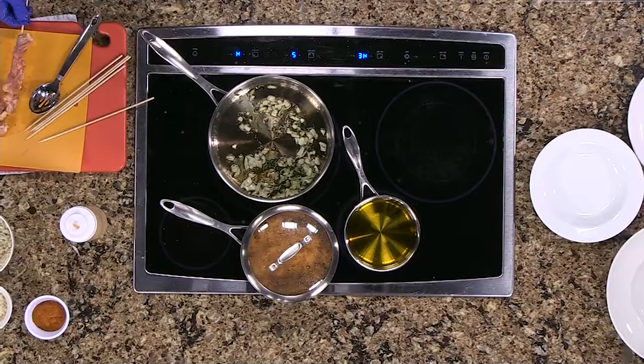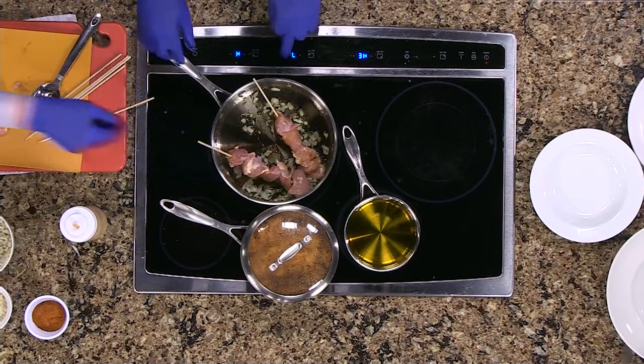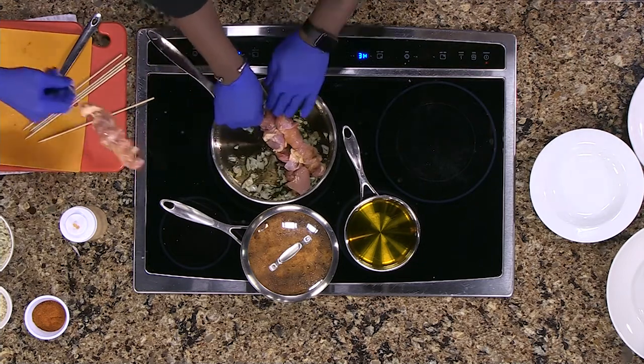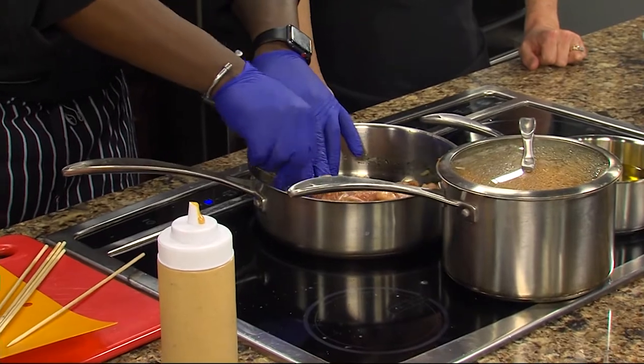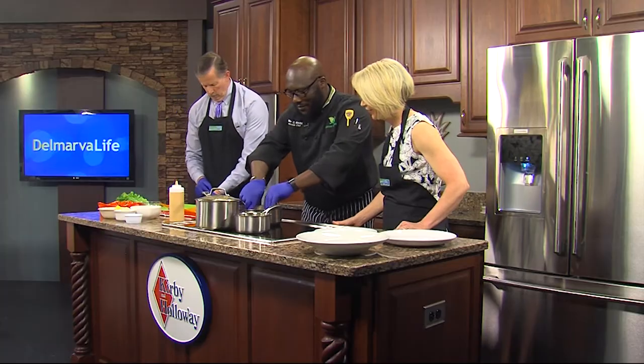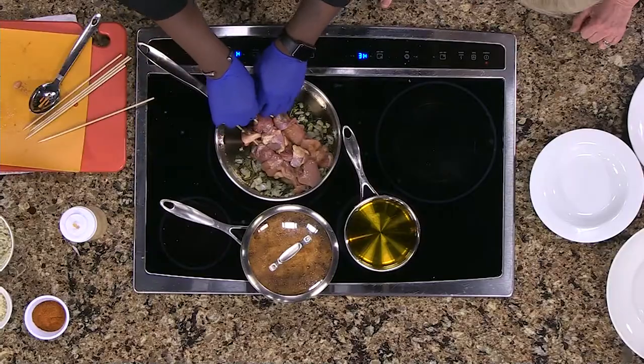We're going to throw these skewers in here. When you're on the food truck, how many of these do you have going at a time? Sometimes 30 — sometimes 50 going at the same time. Our pan needs to be a little bigger.